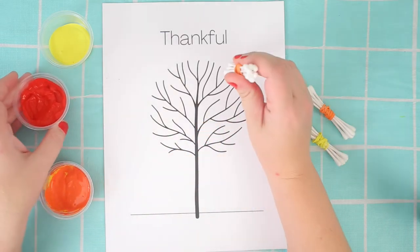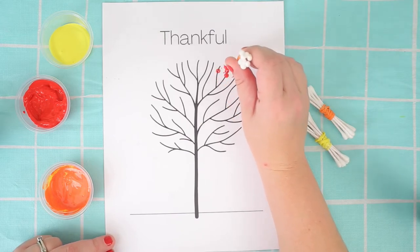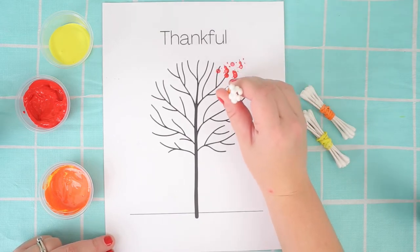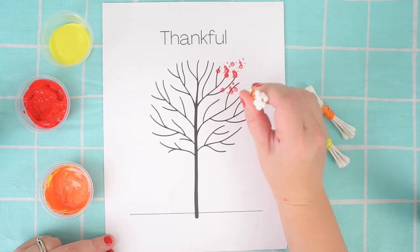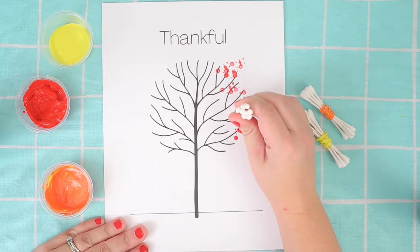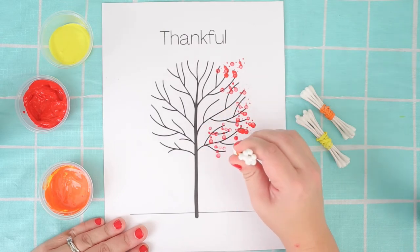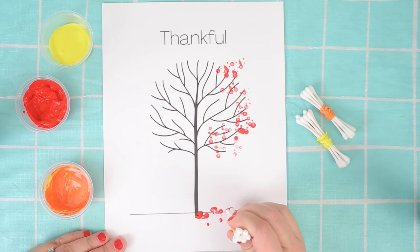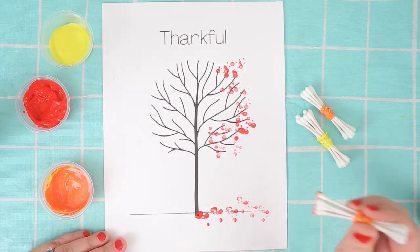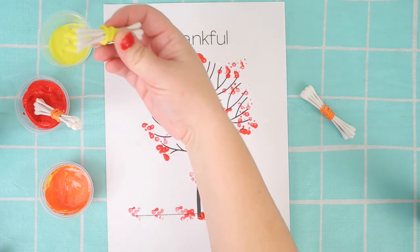So the first thing I did was dip it in the red paint and I'm just going to be creating kind of some leaf-like shapes. Using Q-tips is a great way to show leaves with the paint. So we've got some red, and I wanted to make sure that there is some on the ground as well because it is fall.